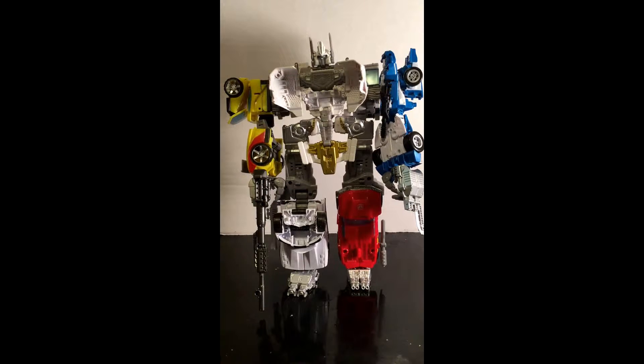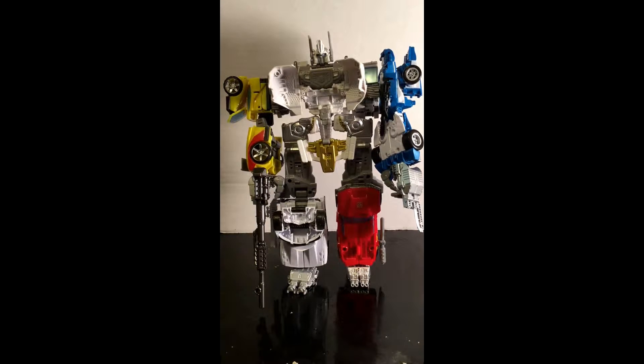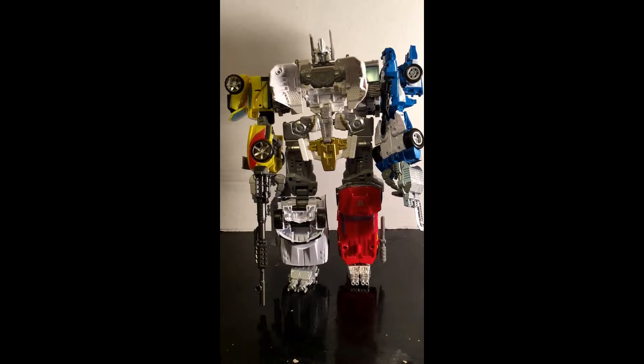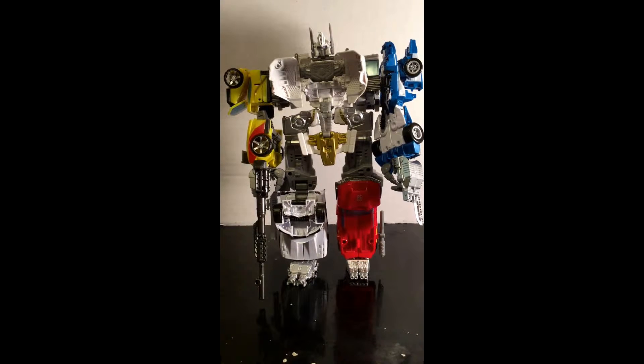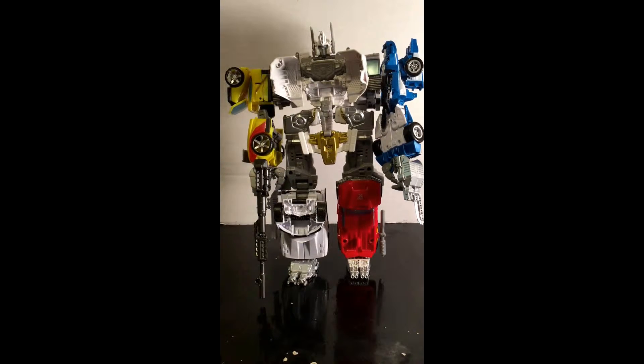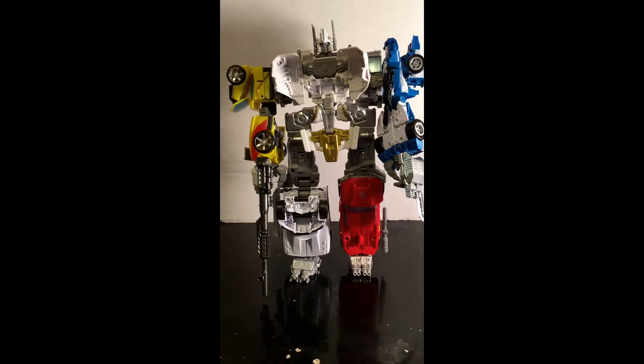Hey boys and girls, this is Wildman Wars here, and I'm doing a review of Combined Wars Ultimus Maximus. Basically it's Ultimus Prime and some of the other G1 characters such as Sunstreak, Mirage, Prowl, and Ironhide to combine into this super robot.